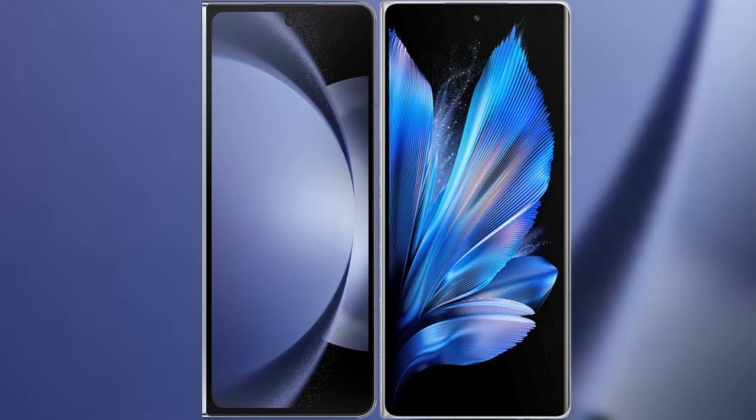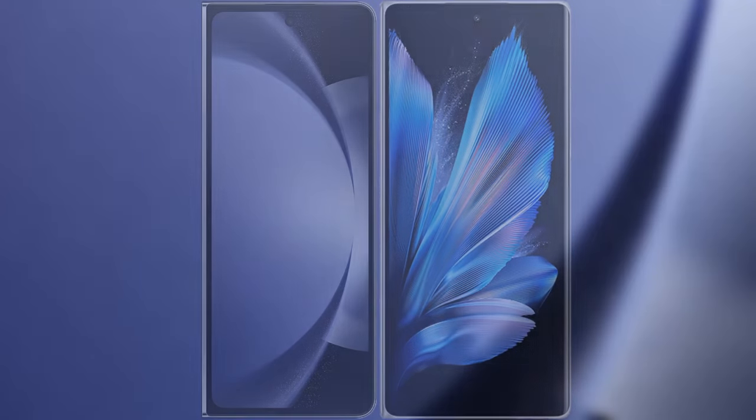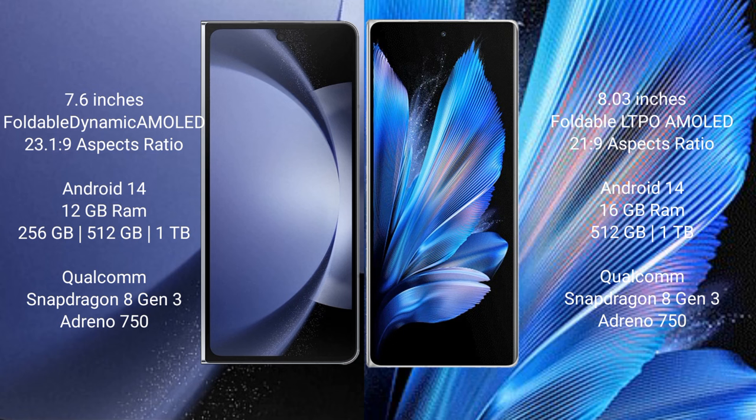I will compare the new Samsung Galaxy Z Fold 6 with the Vivo X Fold 3 Pro. The Samsung Galaxy Z Fold 6 comes with a 7.6-inch foldable dynamic AMOLED display, while the Vivo X Fold 3 Pro features an 8-inch foldable LTPO AMOLED display.